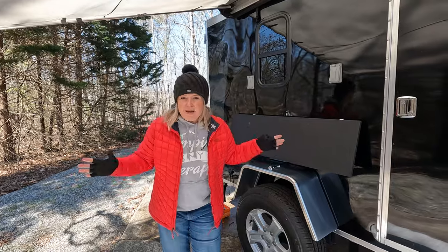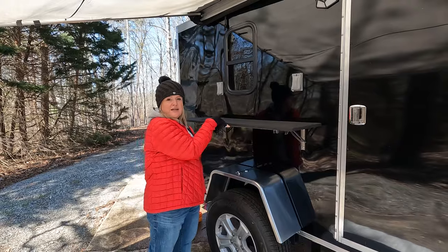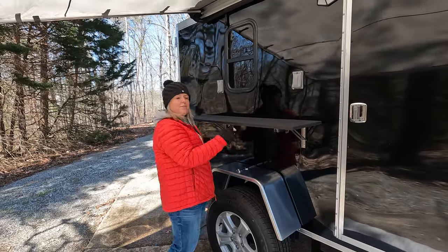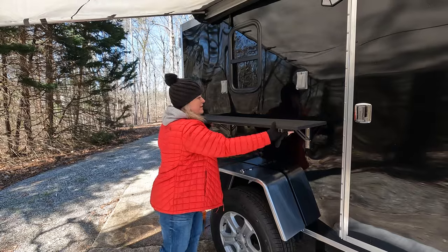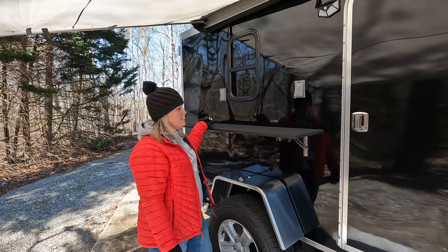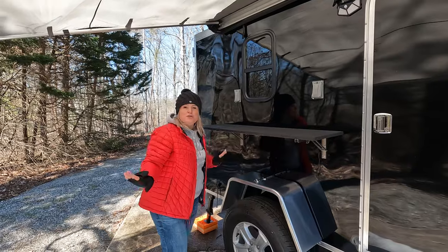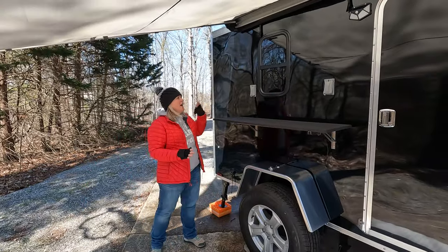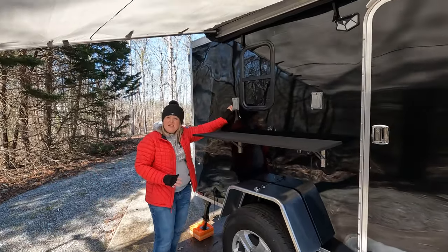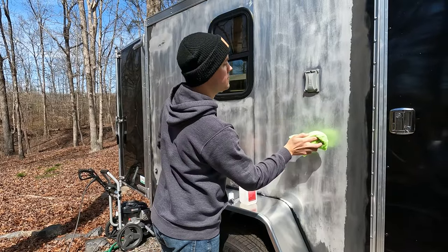One of my favorite things about the cargo camper is having a shelf on the outside. It's really easy — you can do it with one finger to put it up, and it goes right back down and stores. I use this all the time — it's fantastic for putting your coffee pot on, setting things on when you're stopped somewhere. Also, I just want to point out how beautiful the side looks. We ended up doing a wrap on part of this — you'll have to check out one of our other videos for that — but it looks fantastic.